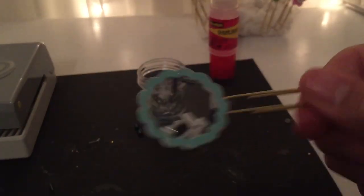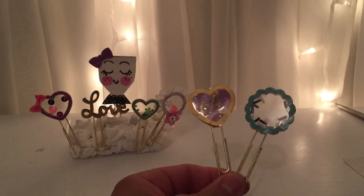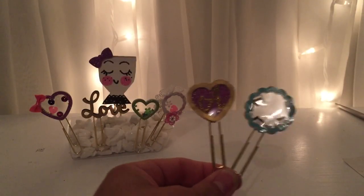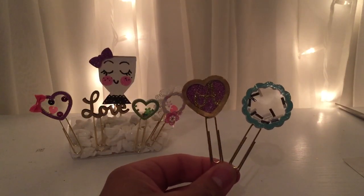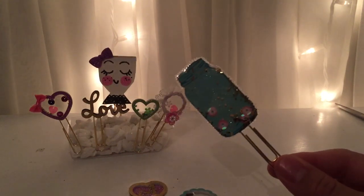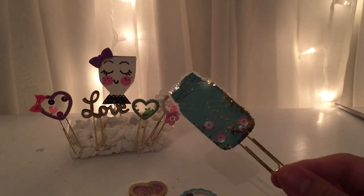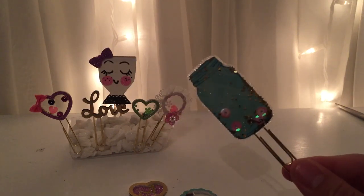And there you have it! Aren't they cute? I think they turned out absolutely beautiful — shake shake shake! Now I'm not done yet — I'm going to show you how to make shaker clips done with a stamp and my fuse tool. They are very easy to make, so let's get on with the tutorial.